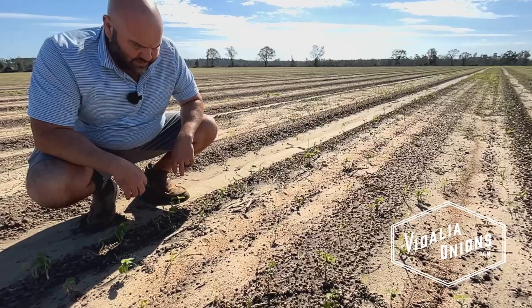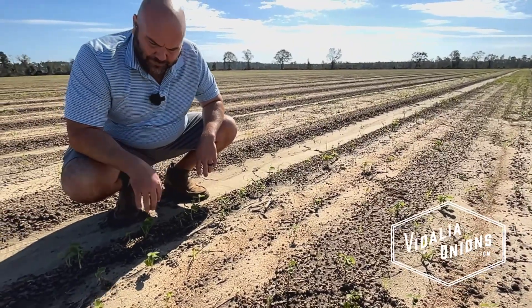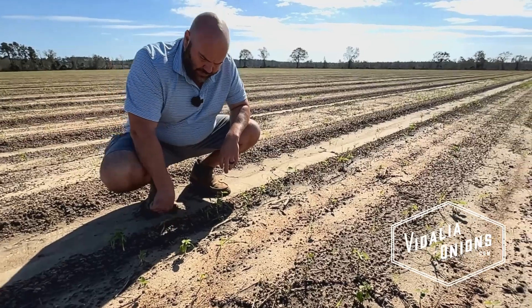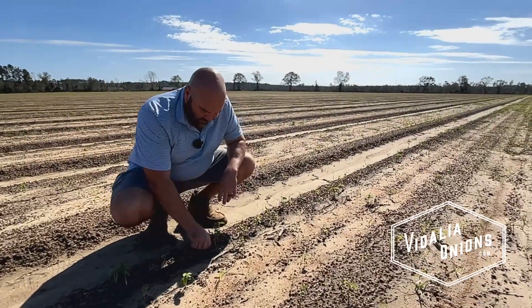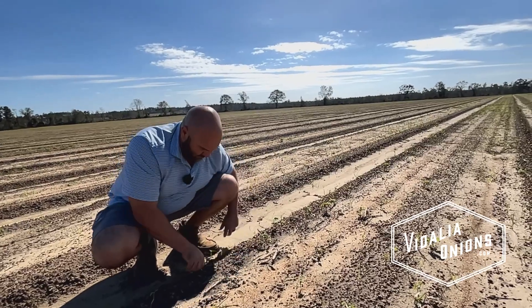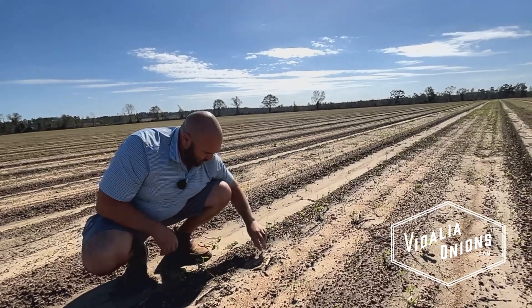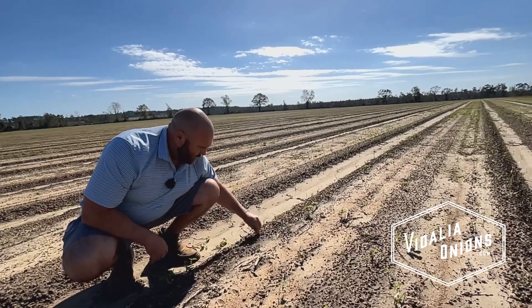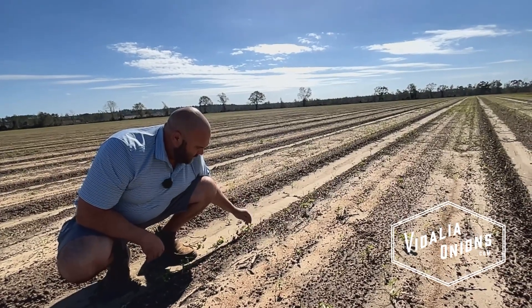The risk with direct seeding is you get a cold snap, it could kill the plant. There are so many different things that can hurt the plant. Correct me if I describe this incorrectly: with the seed beds, we grow in the seed beds, then we hand pull and transplant to a new field.